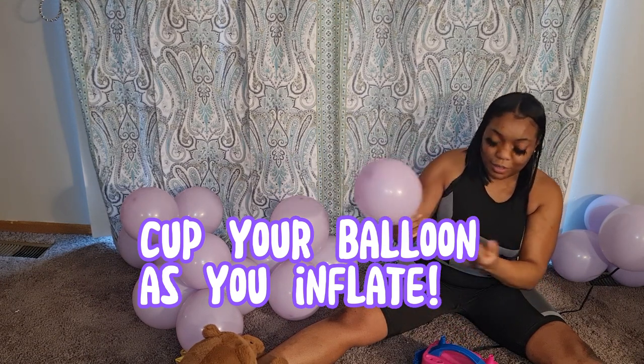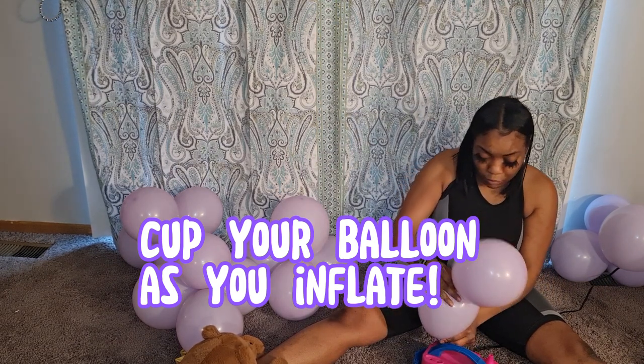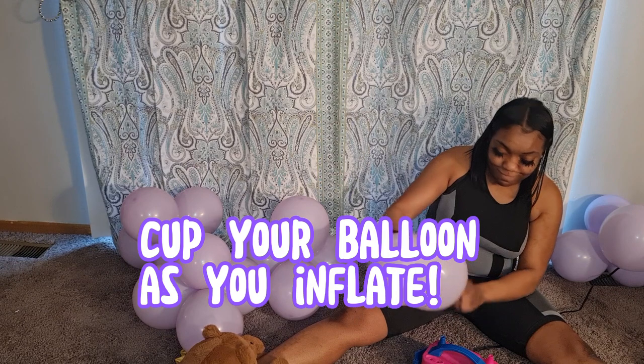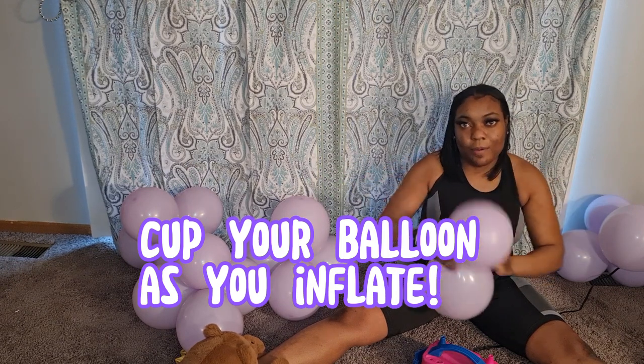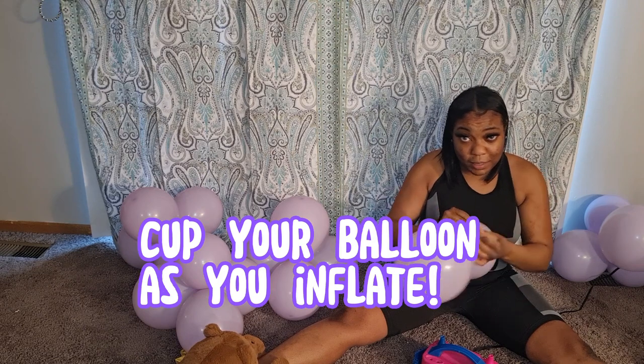You hold that circular shape and push down while you're blowing up the other one. That technique helps you get that nice round balloon shape consistently.